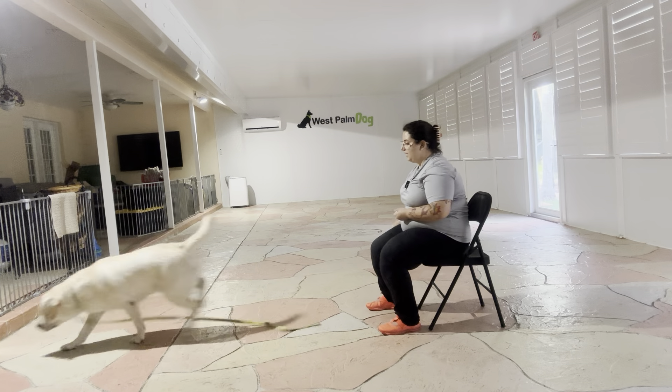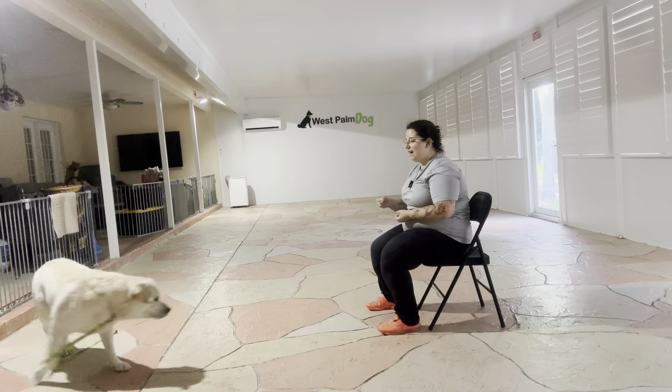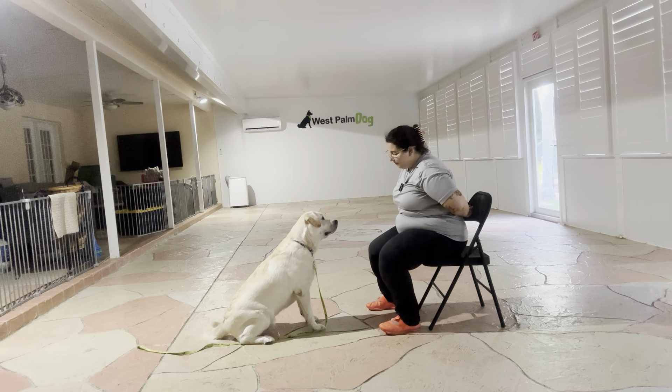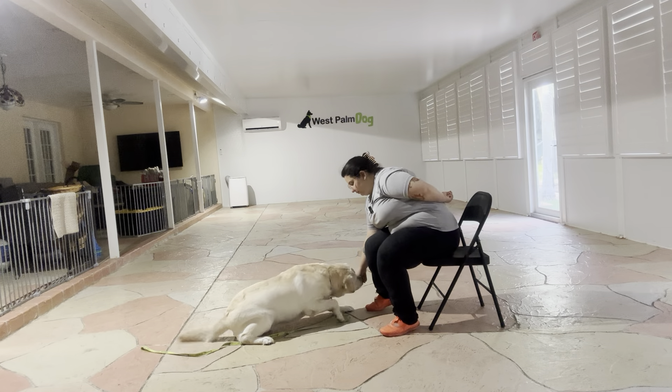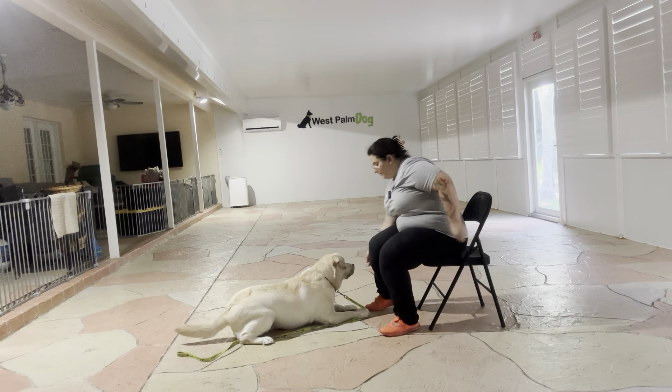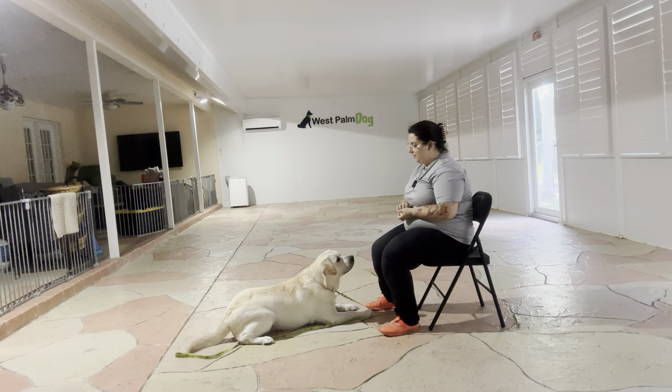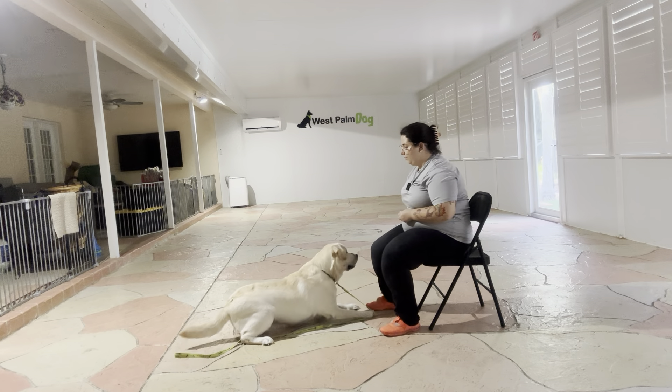Now one thing we're really going to focus on is that implied state, just because Benji has a habit of popping up. Benji, down. Yes. Treat multiple times. Okay, very nice. I love how quickly he's luring to the ground. Very nice job. I'm going to do that one more time.